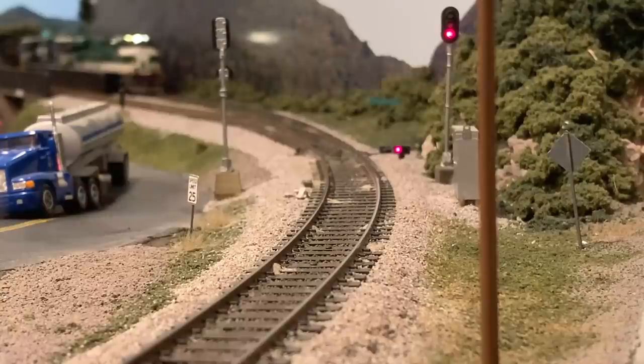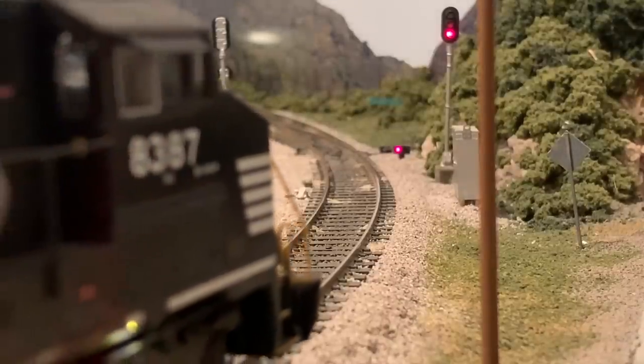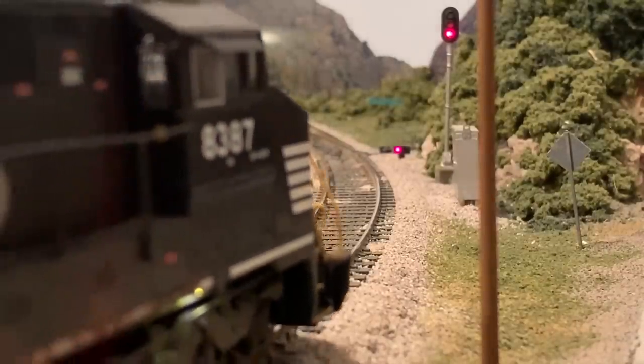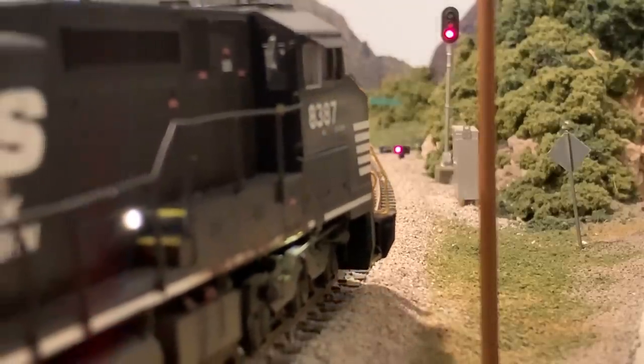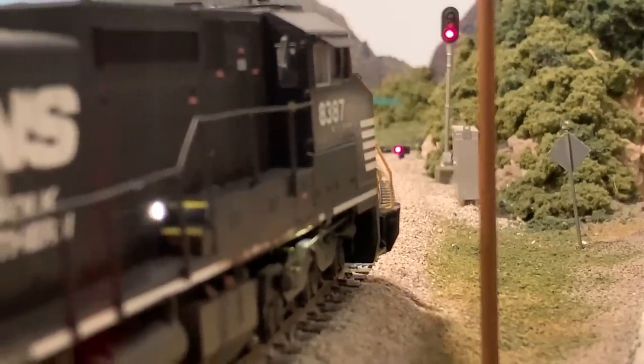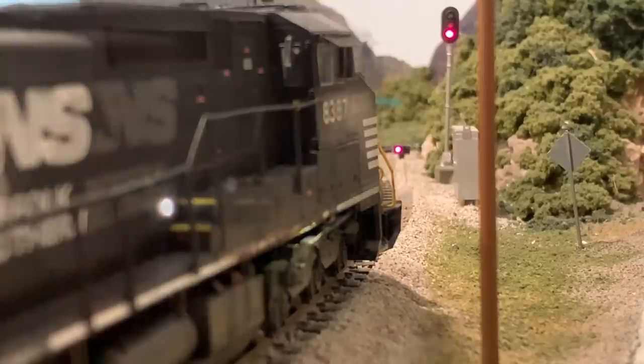An interesting note about the signals here is that there are actually two of them. There's a switch indicator light, which is the small one on the ground, and then there's the typical ABS or automatic signals up high. The signals up high are the ones that tell the train crews the condition of the track ahead. Since 135 is on the main line, it's going to be red. The one on the ground is simply a switch indicator — red if it's lined for the siding, green if it's lined for the main line, just for better visibility.